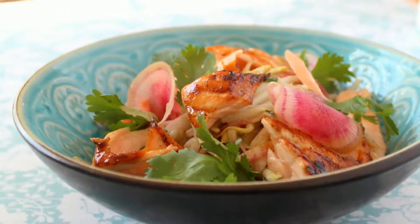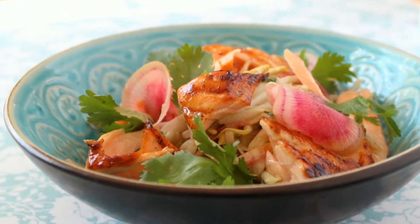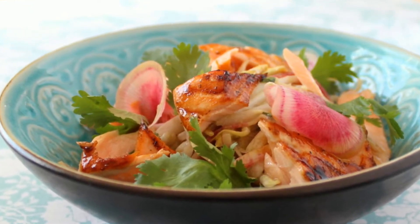My students often ask what my husband and children eat for dinner while I teach cooking classes. Most of the time, it's some variation on the fish and veggie salad, just like this, minus the artful arrangement of all the ingredients.